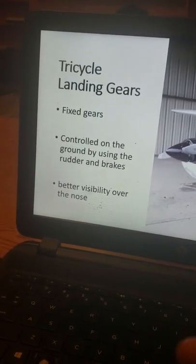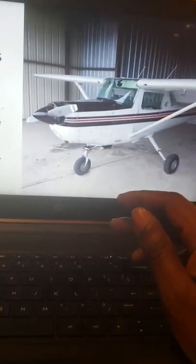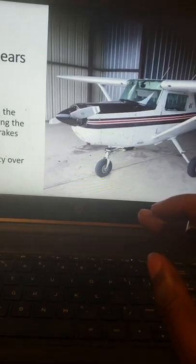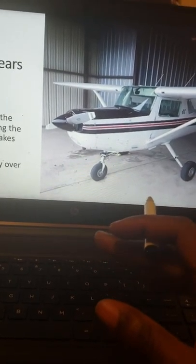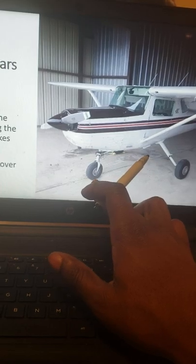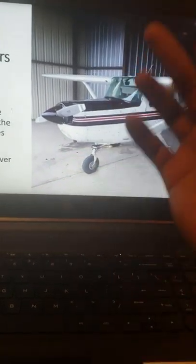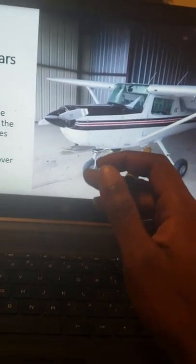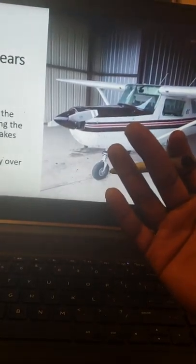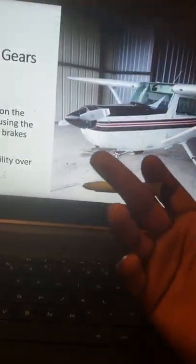Tricycle landing gear is what's equipped on my aircraft. It is fixed gear, meaning the gear doesn't retract — it's fixed in position. To control the aircraft on the ground you use the rudder, which is connected to the nose wheel. Press right rudder and the nose wheel turns right; press left rudder and it turns left. For a sharper turn you combine rudder and brakes — right rudder and right brakes to turn right, left rudder and left brakes to turn left sharply.